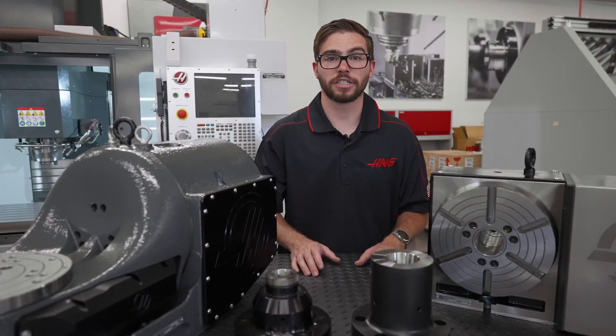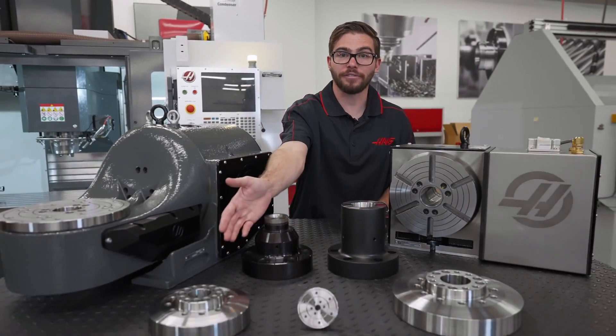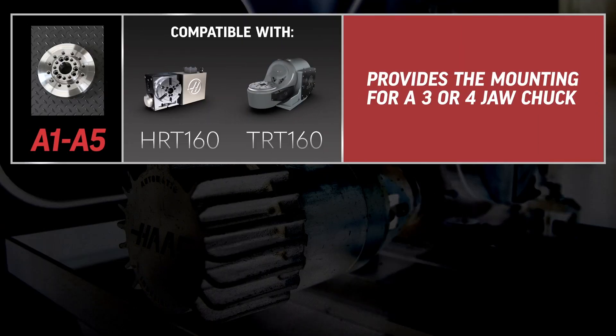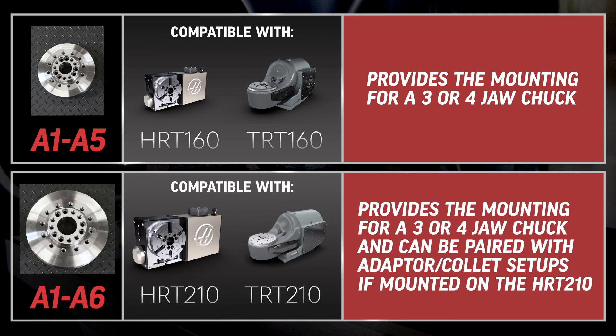Other platters with a specific bolt hole pattern are the A1-A5 and the A1-A6 platters. The A1-A5 platter on HRT and TRT 160s provides the mounting for a 3 or 4-jaw chuck, and the A1-A6 platter allows for the same on HRT and TRT 210s.